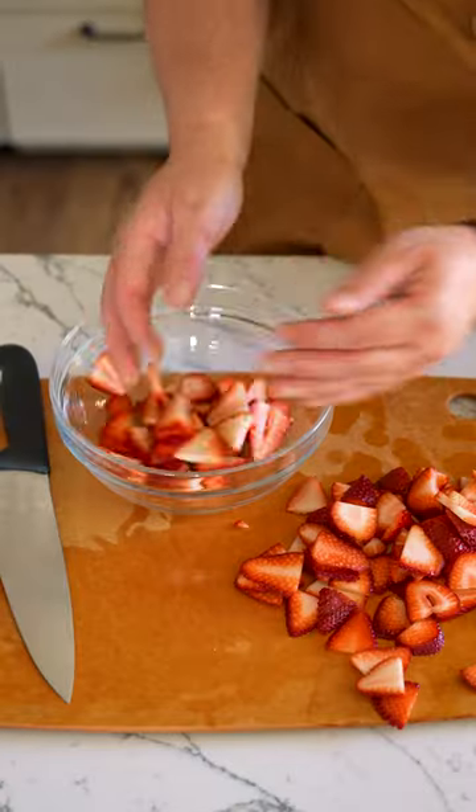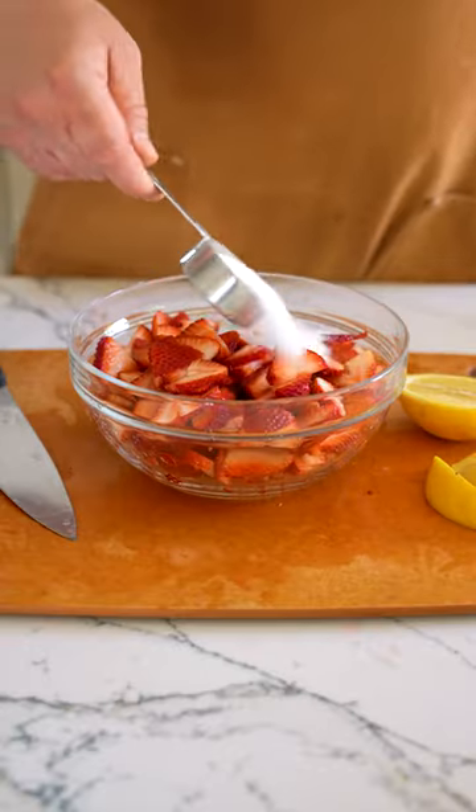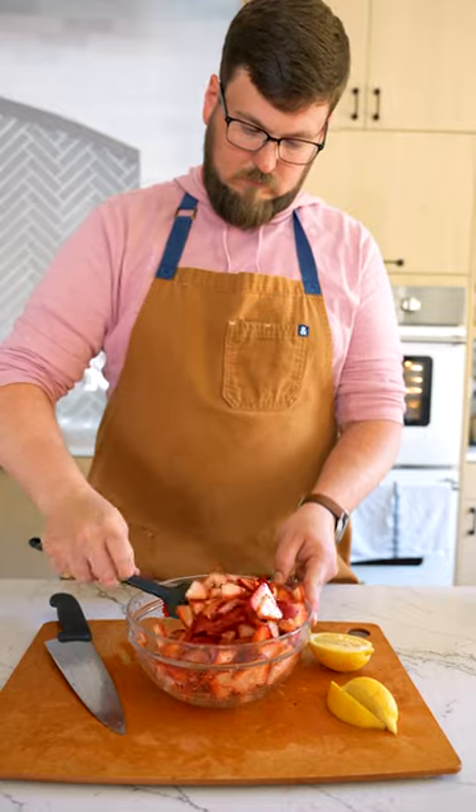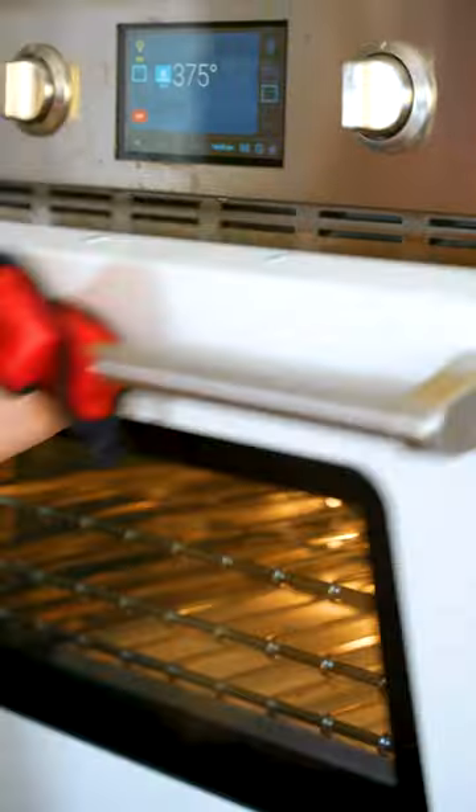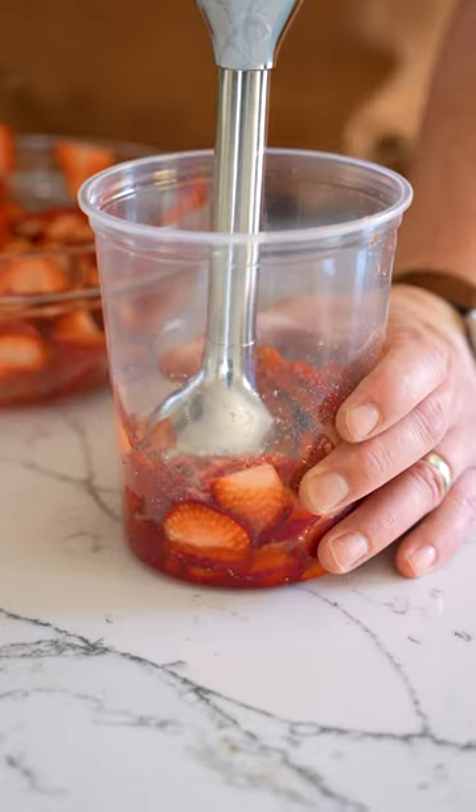Time to give your strawberries a little sugar loving. Slice them up, hit them with some lemon, vanilla, and salt. Time to check the cake, so let's give this a halt. Back to the oven for a little more baking. It's time to get your food processor shaking. Take half the berries and spin them around in a blender.